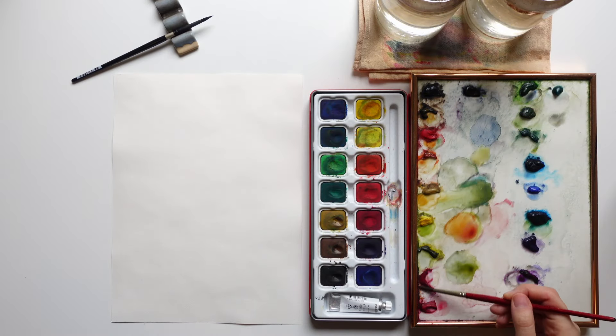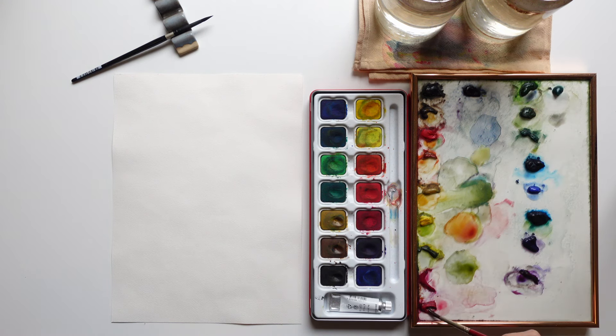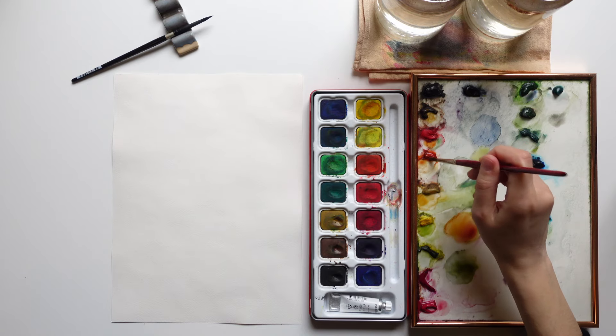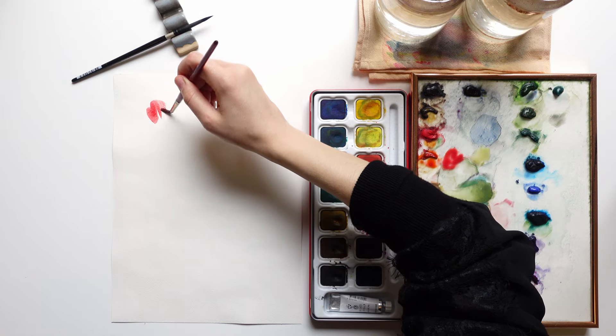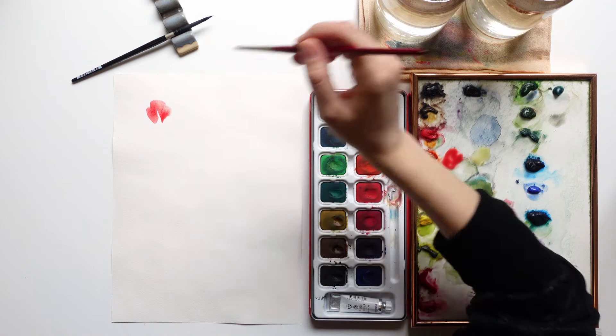This whole tutorial is created using very simple supplies: a round brush in size 6 from Princeton. The colors I'm using for the flowers are mainly transparent orange, quinacridone magenta, and brilliant opera rose. I mix these three colors and use my round brush in size 6 to start creating the petals of the first flower.